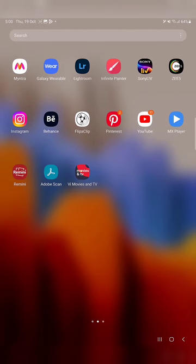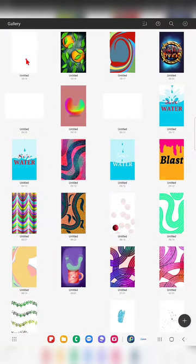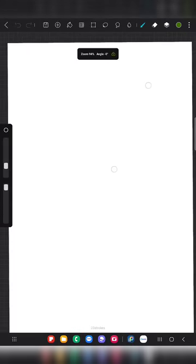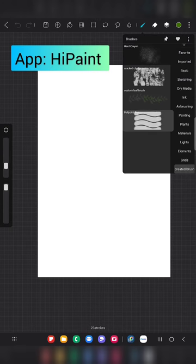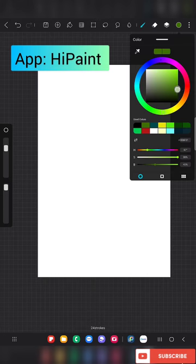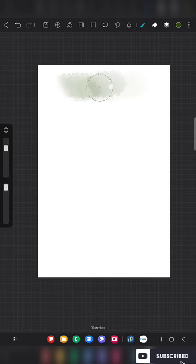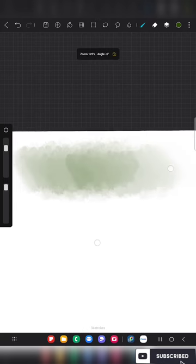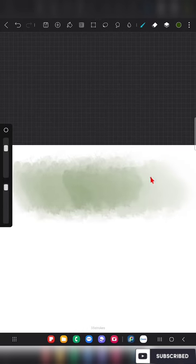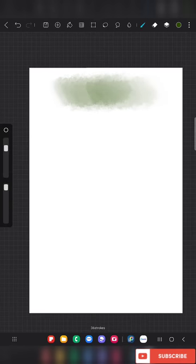Hello everyone! In this video I am going to show you how to create your own watercolor brush in the app Hipa Paint. Here I'm opening a canvas in my Hipa Paint app and showing the default watercolor brush that this app provides. We have only one watercolor brush in this entire app.